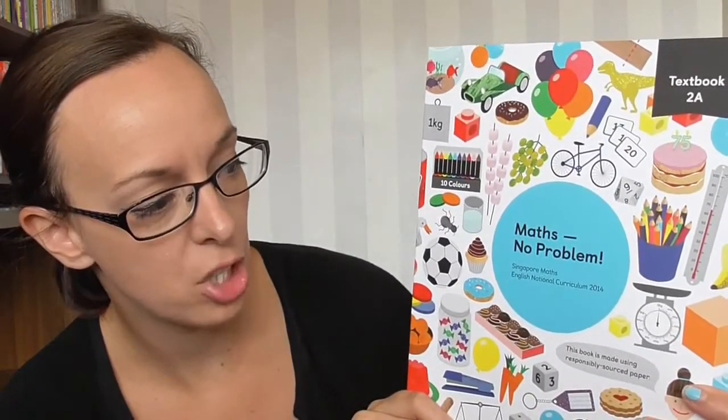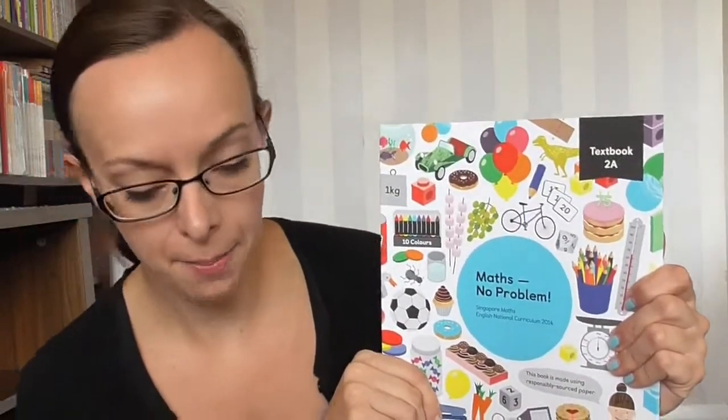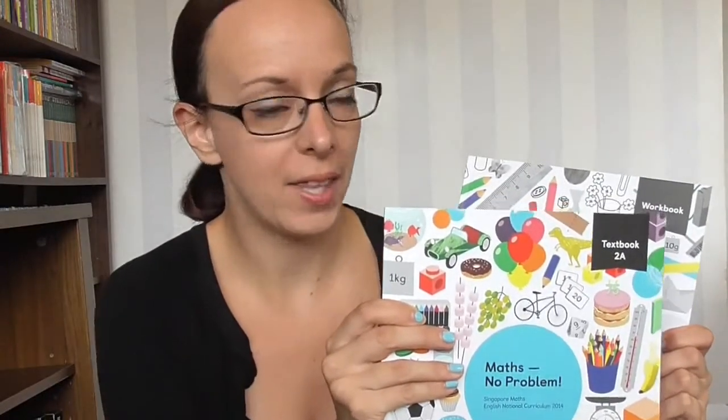It says Singapore Maths English National Curriculum 2014. So I've got a textbook here and then you get a workbook as well. They're £10 each and I had to pay quite a bit for postage. You might be lucky and find some on eBay, though there are only a couple and not for the year 2 ones. They go by year — this is workbook 2A and textbook 2A, and this is actually only half a year's work. There's a 2B for each of them as well.